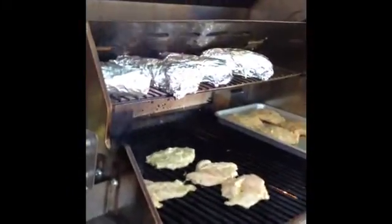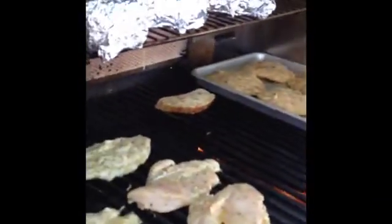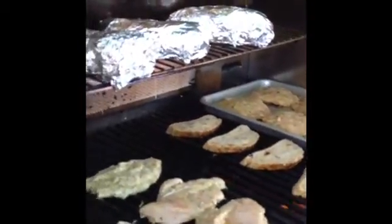Over here we have a little bit of herb ciabatta bread. We're going to put these on here and let them get a little singed, get some grill marks on there, and then we're going to put a little cheese on top.